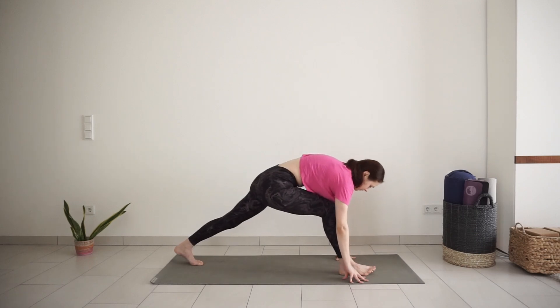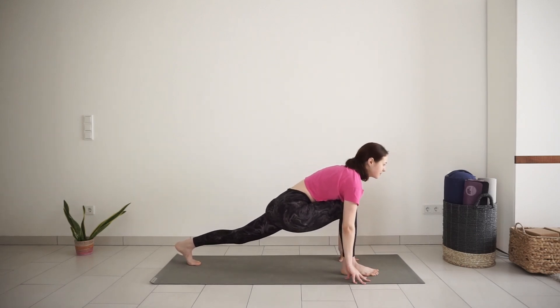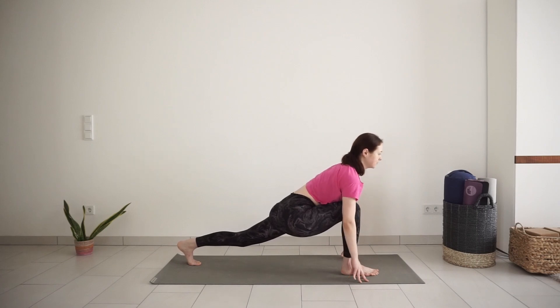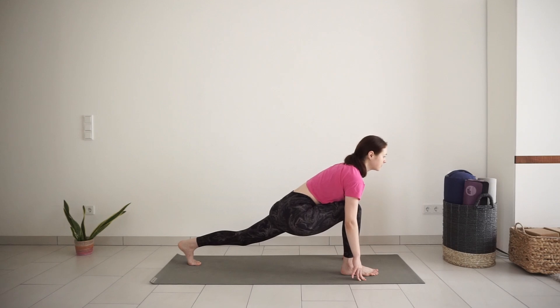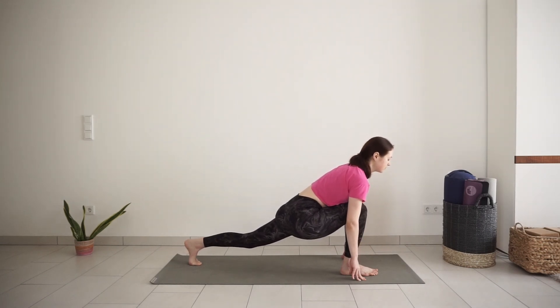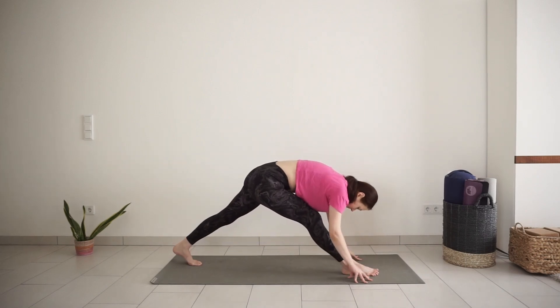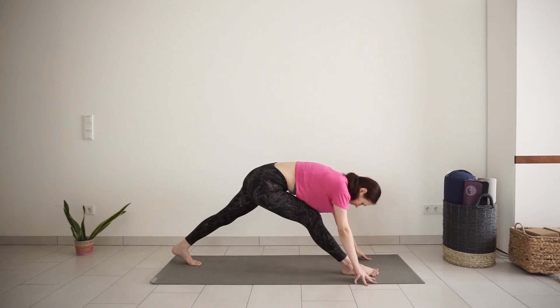Left foot back. Right knee bent above the ankle — low lunge variation. One more inhale. Exhale, straighten your front leg any amount. Doesn't have to be completely straight. Release your upper body over your front leg.